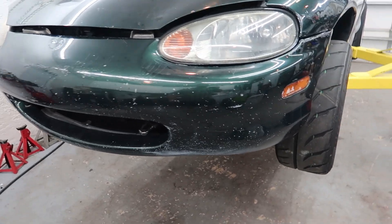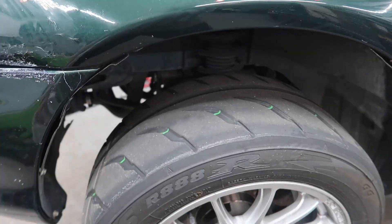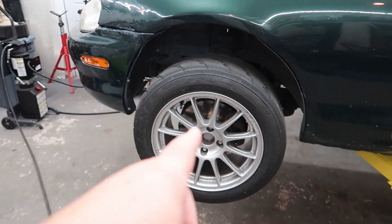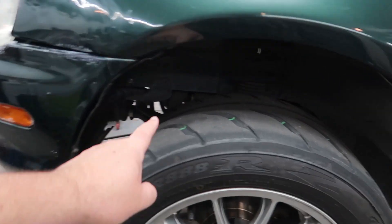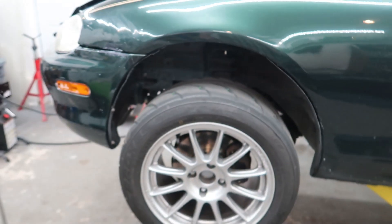Now that we have the car up on the lift, I'm probably just going to remove these front two tires, just for the fact that I need to get into all of this area to remove the fender liners.